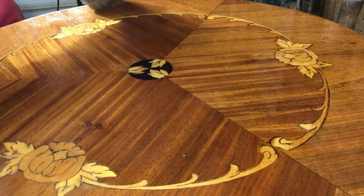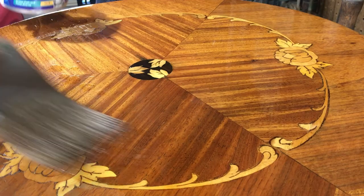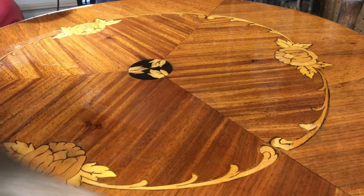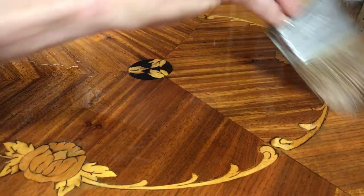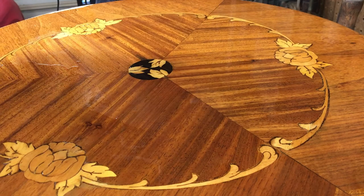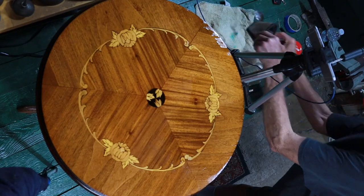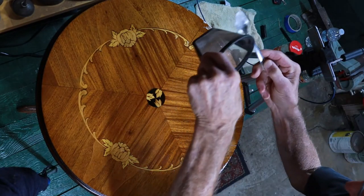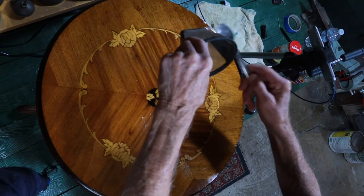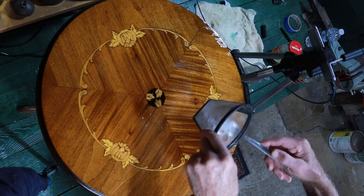I'm brushing on a coat of shellac, and right after I get this brushed out while it's still wet, I'm going to shake on some pumice. Then I'm going to take what they call a rubber — which is just some cotton balls wrapped in a piece of cotton sheet, t-shirt, or linen; it has to be smooth. There are a lot of videos on French polishing if you want to learn that technique. The pumice comes in F, 2F, 3F, 4F grades — they recommend 4F — and there's even a finer grade called rotten stone.